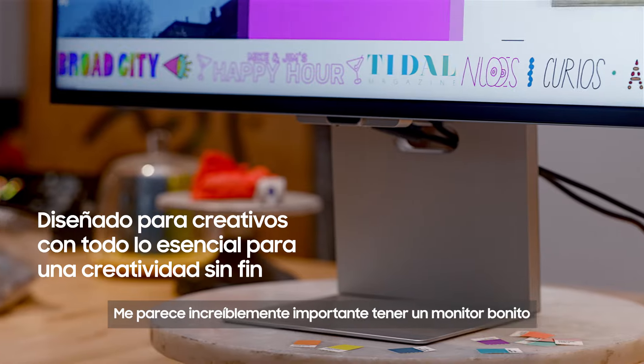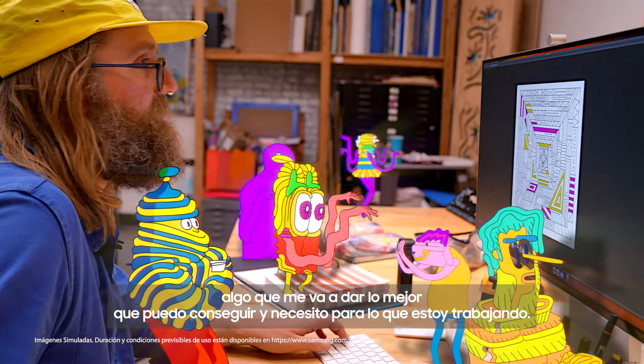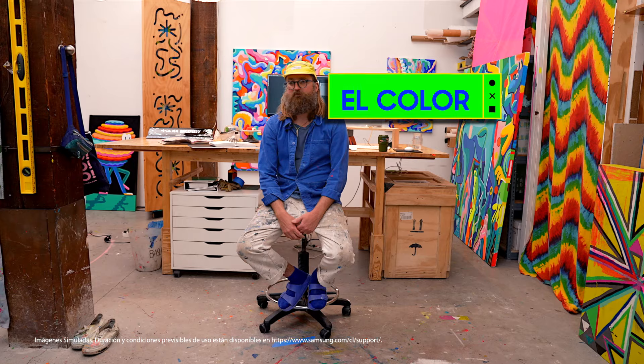I find it incredibly important to have a beautiful monitor — something with a lot of resolution, something that's going to give me the best I can get and need for what I'm working on. I would just say: colour is good.